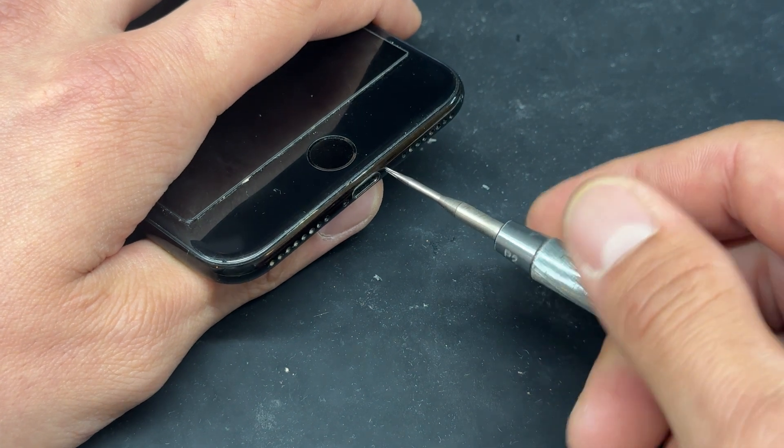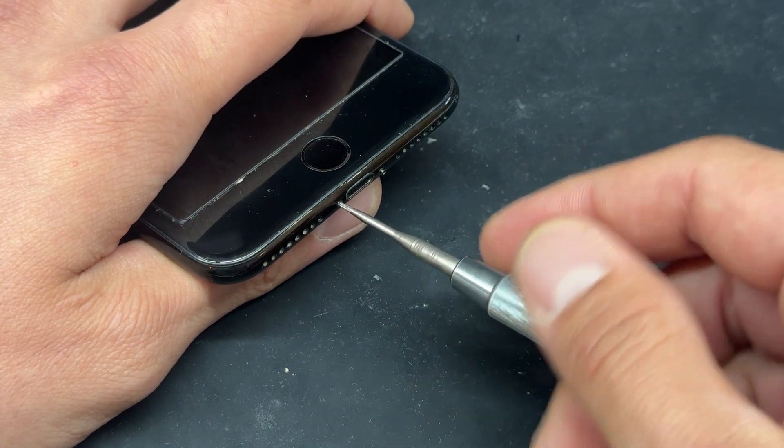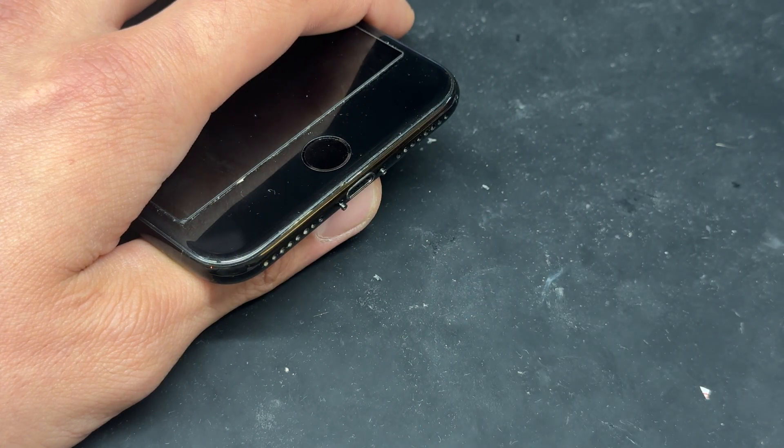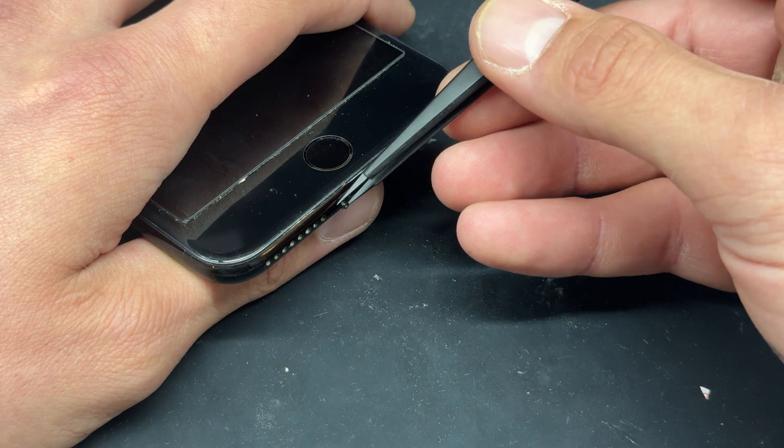Once the device is powered down, take your pentalobe screwdriver and remove the two screws at the bottom of the phone either side of the lightning connector. These never seem to be magnetic so I use my tweezers to pop them out and store them safely for later.